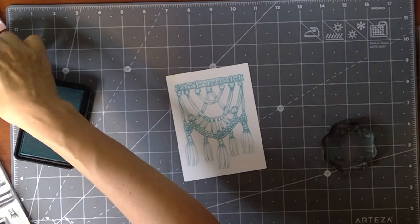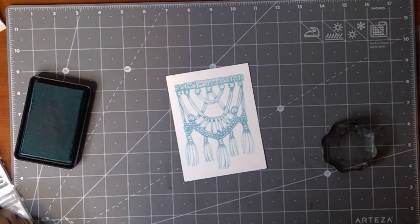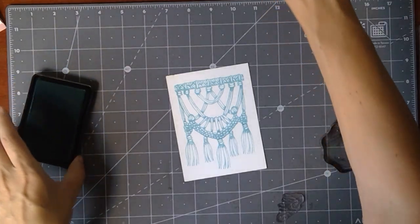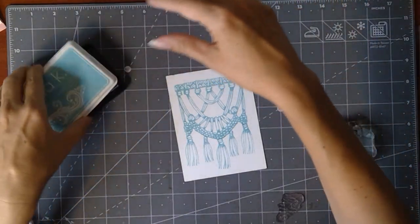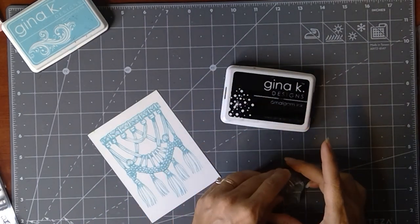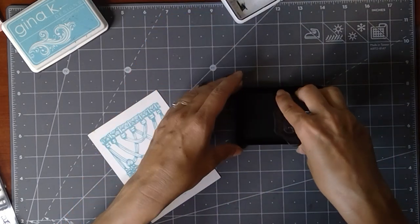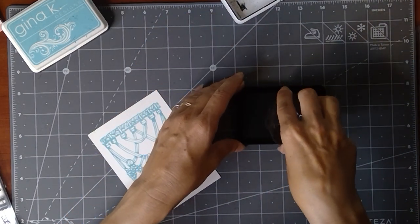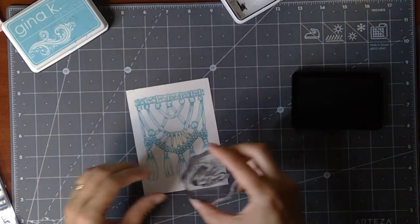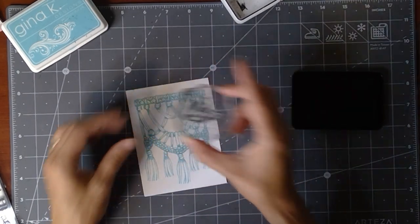I'm going to go ahead and stamp that greeting. I'll use the Jet Black for that. I also forgot to mention — I've got some glue and some of the new little clay heart embellishments that Gina added to the store last night. They are so fun!